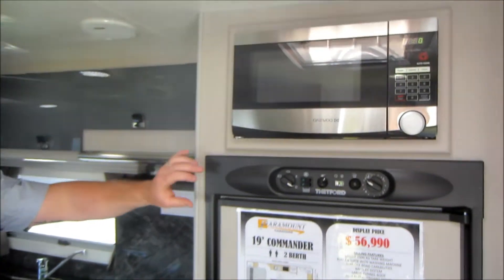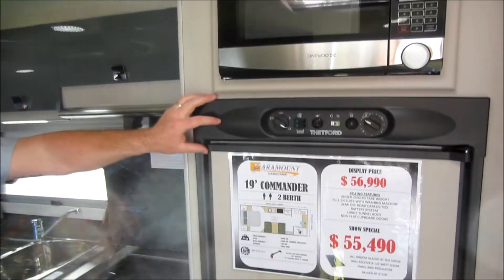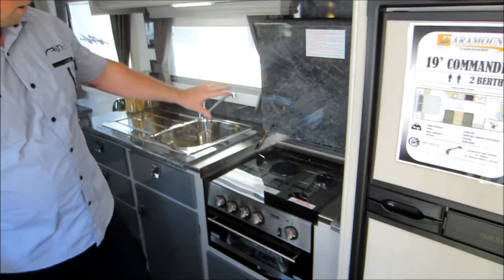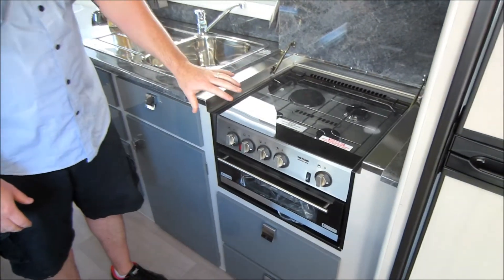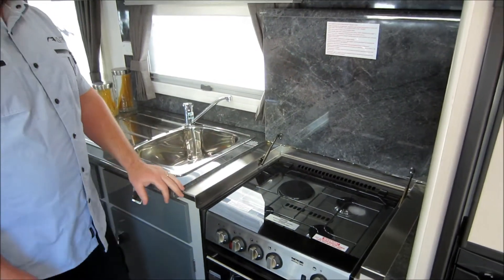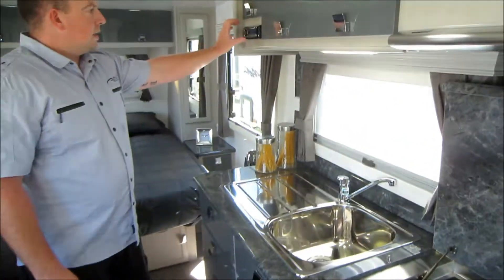Right through to the microwave, we've got the big 184-litre two-door fridge from Tedford — that's three-way. We've got the recess cooktop, which is a four-burner grill with one electric element and three gas cookers. We've got the CD player as well.